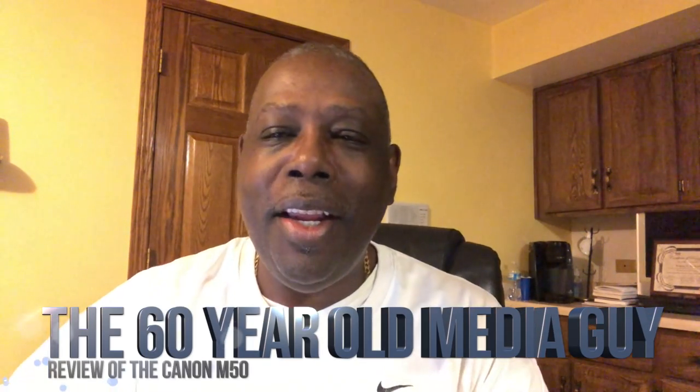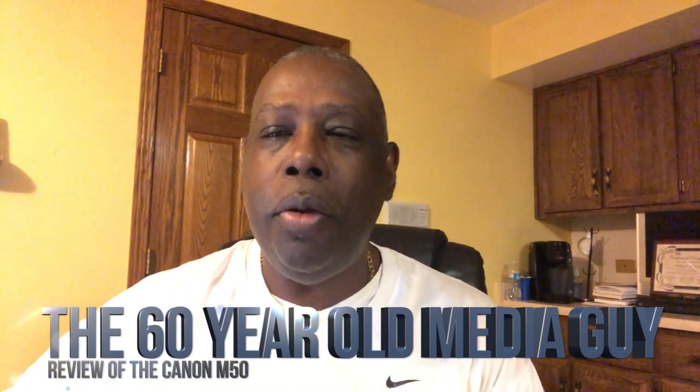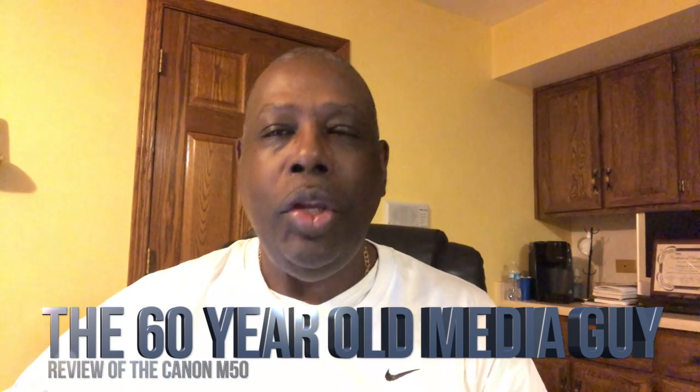Hi, my name is Bill McNeely and I want to welcome you to my brand new YouTube channel. Just because you're 60 and you might even be considered a senior citizen, that don't mean you're washed up or you have to be technically challenged.